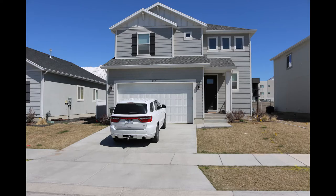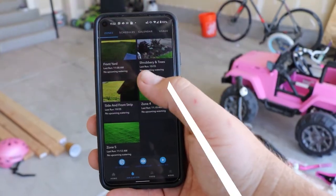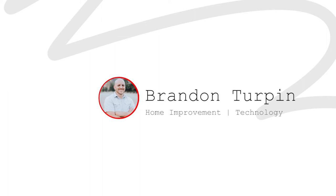Follow along and hopefully we can turn this lawn into this. I know you're saying, Brandon, Rome was not built in a day, and I get that. I don't expect it to be perfect this year, but today's the day we start building Rome together.